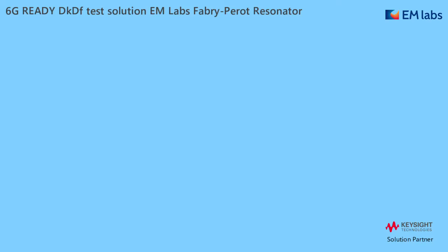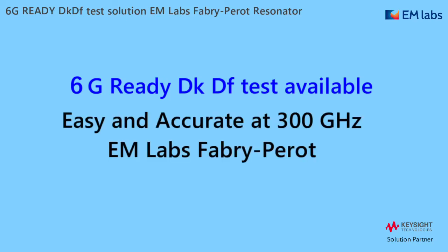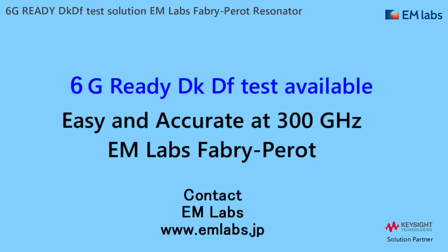That's all for today. We are ready for 6G DKDF tests with this easy to use and accurate solution up to 330 GHz. Please feel free to contact us if you have any questions. Our measurement service is ideal if you'd like to evaluate your materials at 300 GHz today. Thank you for watching.